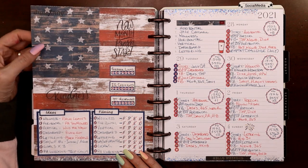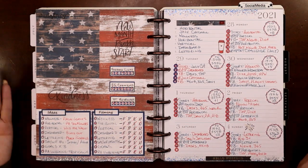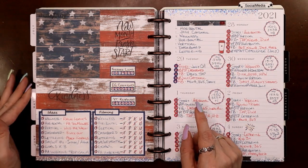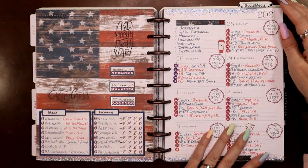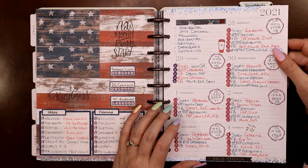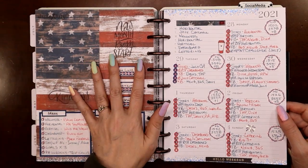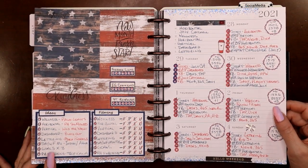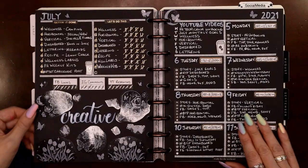Here's my Fourth of July spread in my dashboard planner — I printed the boxes myself and used a single piece of scrapbook paper from Joann's. For my dashboard, I so often just put scrapbook paper on one side and tie the two colors together on the other — it works out perfectly. When I see a single piece of scrapbook paper I love, I just go ahead and grab it, because I know I can use it on the left-hand side and don't have to worry about needing two matching sheets.